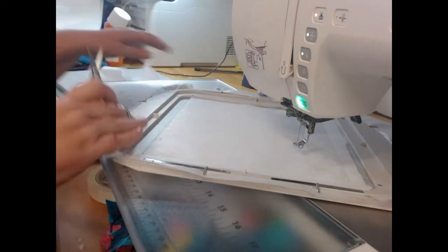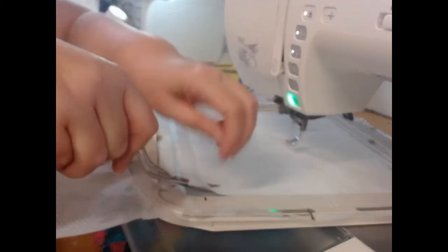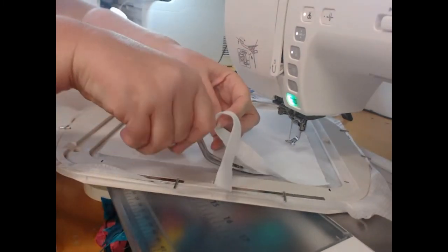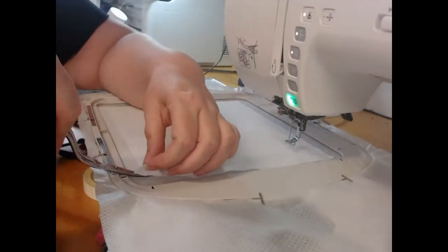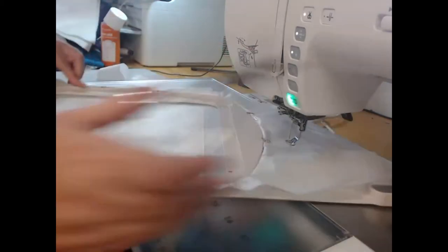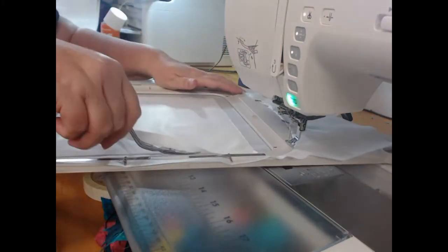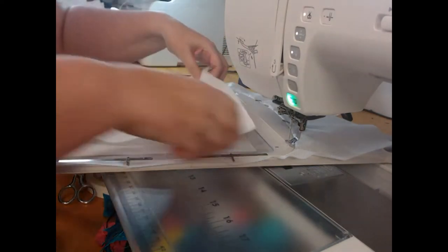Here I'm using curved tip scissors — quite large ones — to come through and trim away all of that excess embroiderers felt. We want to do this so you don't end up with really bulky seams. It's important to prep each block carefully so that you end up with the best possible block at the end.